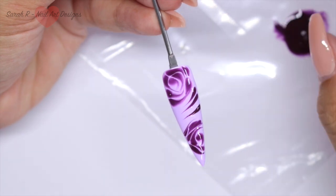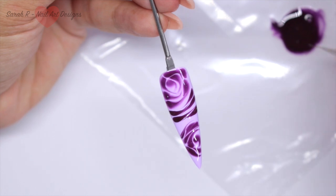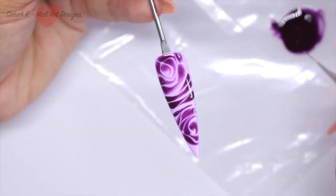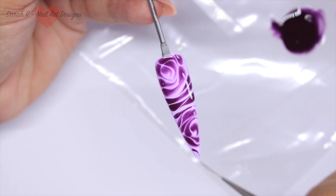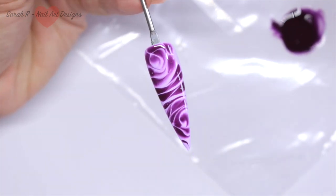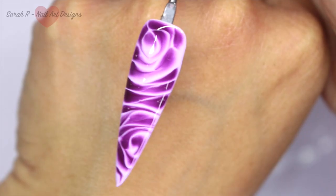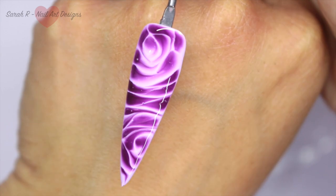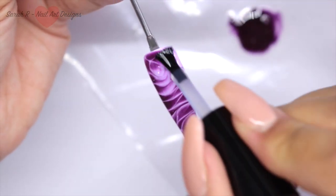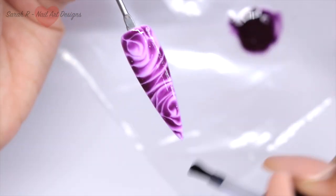I've got a tiny little air bubble on the left-hand side, but that just easily pops with the tip of a brush. Once you finish adding your product you can just wait for it to spread how you like it, then cure it in your lamp. Then add your top coat — I'm using Don't Be Tacky on this one — cure that and that nail is done.